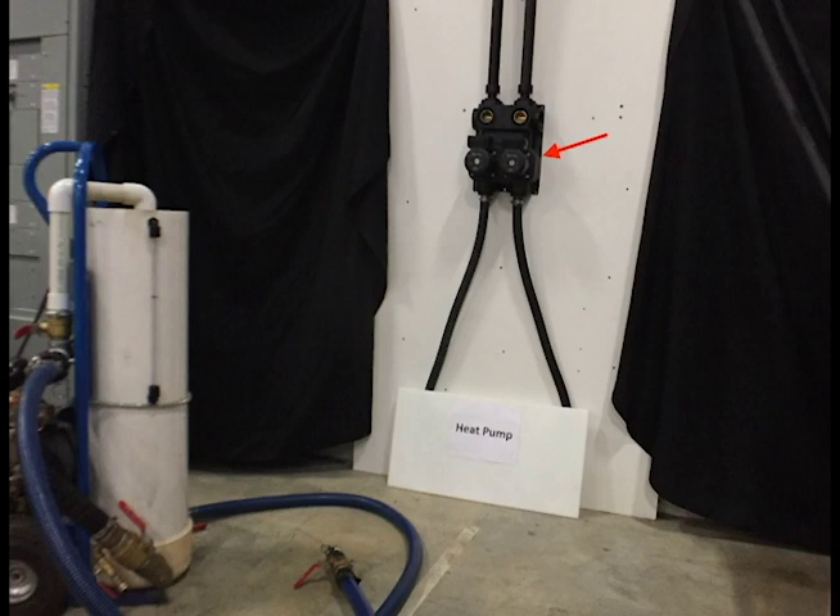A non-pressurized flow center is very similar. The ground loop is attached to the top of the flow center for this installation. Some installations may have the ground loop coming in from the bottom, and the flow center would be turned 180 degrees from this picture.